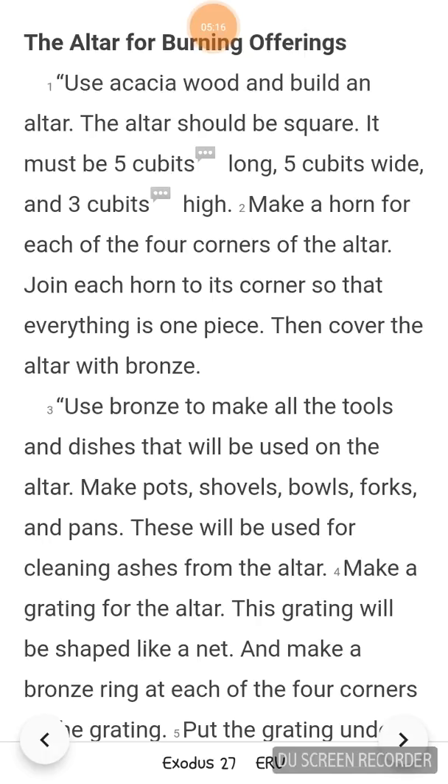Exodus 27. The altar for burning offerings. Use acacia wood and build an altar. The altar should be square. It must be 5 cubits long, 5 cubits wide, and 3 cubits high.